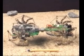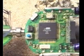The nanorover is built around four key micro-technology elements: a microcontroller, a CMOS microcamera, a low-power RF transceiver, and four micromotors.